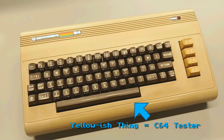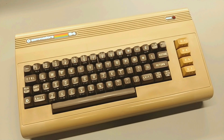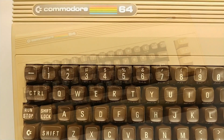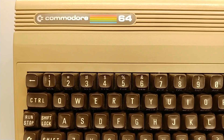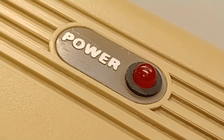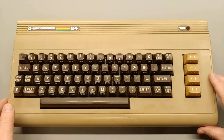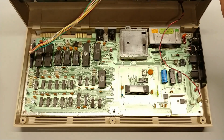This yellowish thing is my Commodore 64 tester machine. You might remember it from my very first video, a sort of trash to treasure story. This C64 has become my faithful workbench repair companion. I call this my C64 tester machine because I always have it at the bench with me and I use it mainly for chip swapping.